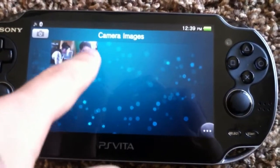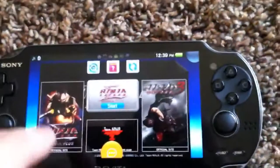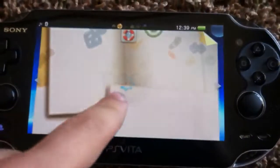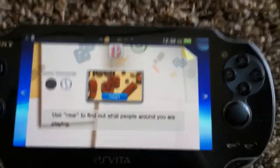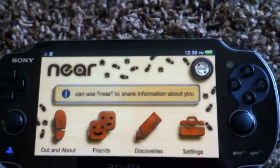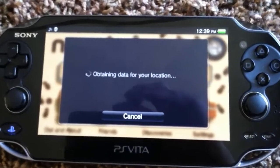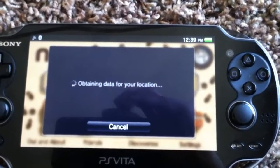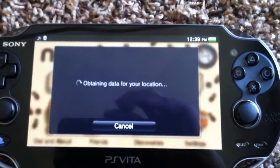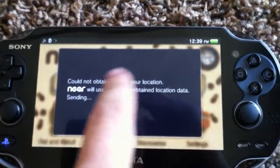There's also Near, which is kind of like StreetPass for the 3DS. You open the Near app and basically it lets you check in at different locations — at home or if you go out — and it finds people nearby with Vitas. If you have the same games, you can actually trade items with each other. You can view a little map showing who's nearby and what they're playing. Sometimes it takes a while and sometimes it doesn't even work, saying 'failed to load.' You usually have to do it two or three times, which is kind of lame.